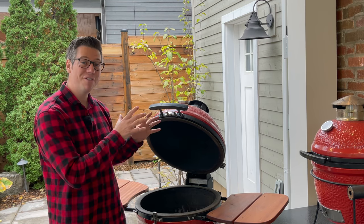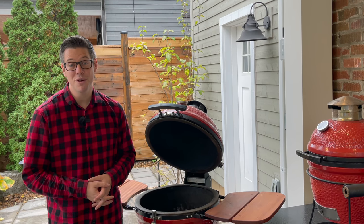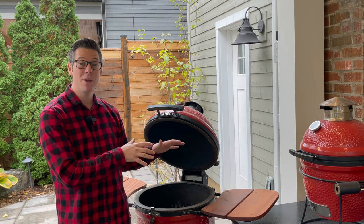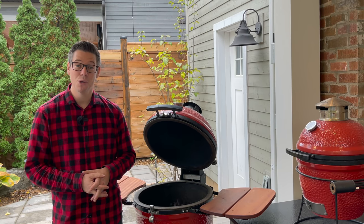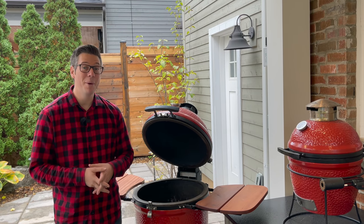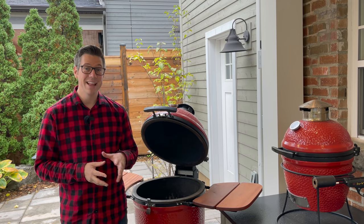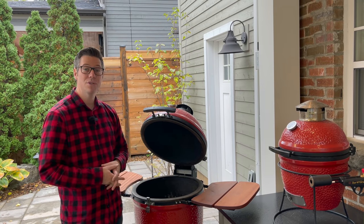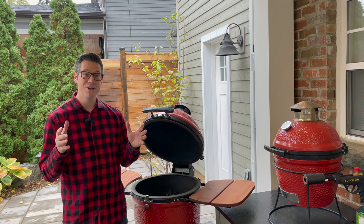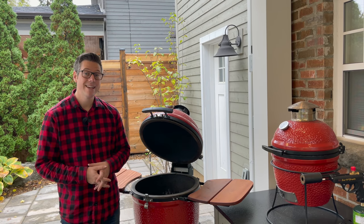We'll start with a nice full basket of charcoal. I'm always mentioning don't overfill your basket — I've ran my Big Joe for 56 hours on a full basket, and there is way more capacity for fuel than you ever need for an individual cook. But today we're going for inferno mode for a long time, and we are going to be burning fuel until there's nothing left. Let me bring you nice and close, show you all those steps in detail, and we're ready to start our fire and get our deep clean on the Kamado Joe Classic underway.